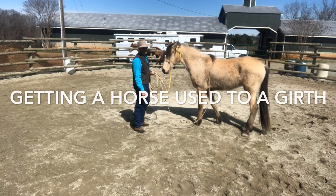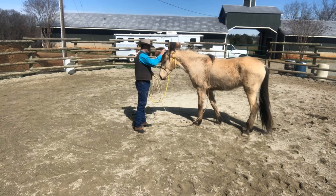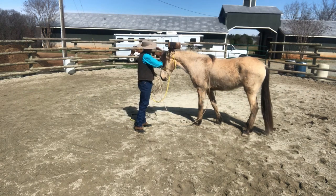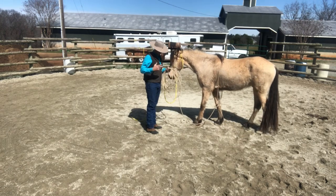Hey y'all, Richard Scouting, Remount Horsemanship once again. This is Sam, a little Buckskin Friesian Cross named Aries. What I'm going to do for you now is I'm going to teach you how I get a horse used to a girth.